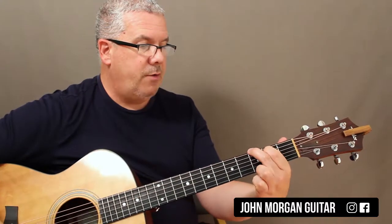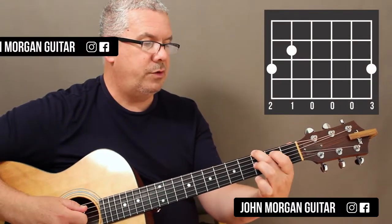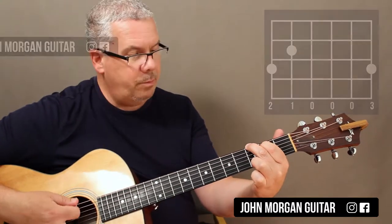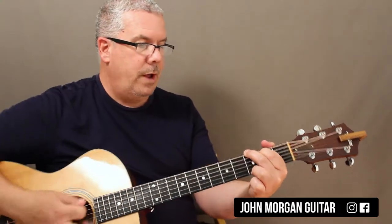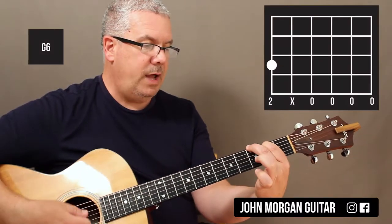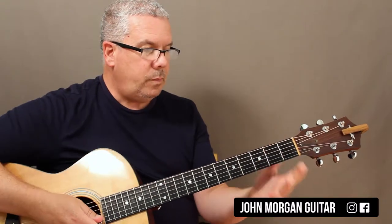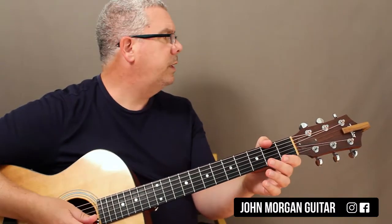Your next chord is just a regular G chord: 6th string 3rd fret, 5th string 2nd fret, open, open, open, 1st string 3rd fret. And then if you want to go to the G6, all you have to do is lift up and have an open 1st string — that's one way to do it. I'll show you later a different way to do it.